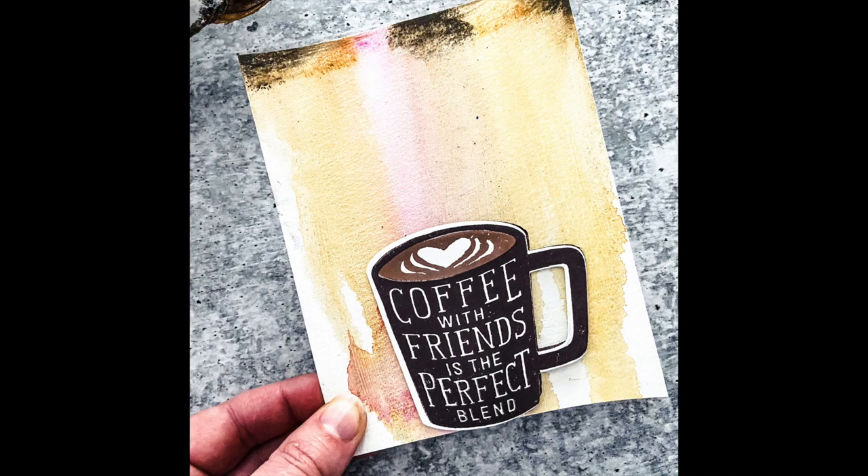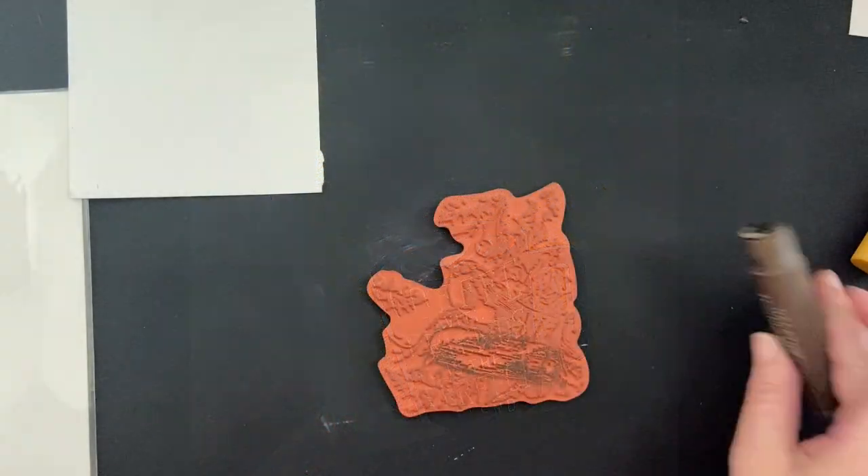And the result is this really cool coffee carton. Coffee's my jam — speaks my language!